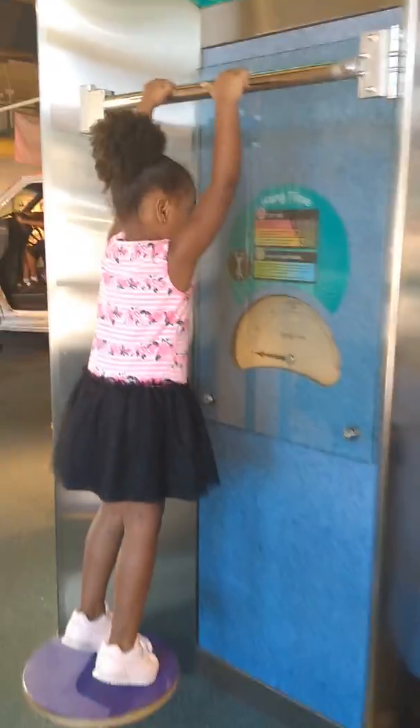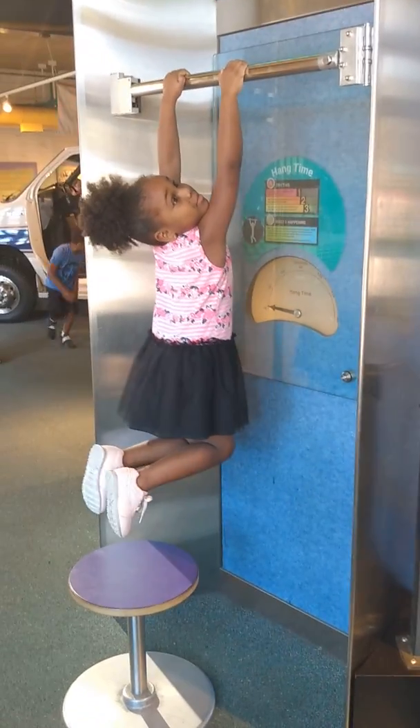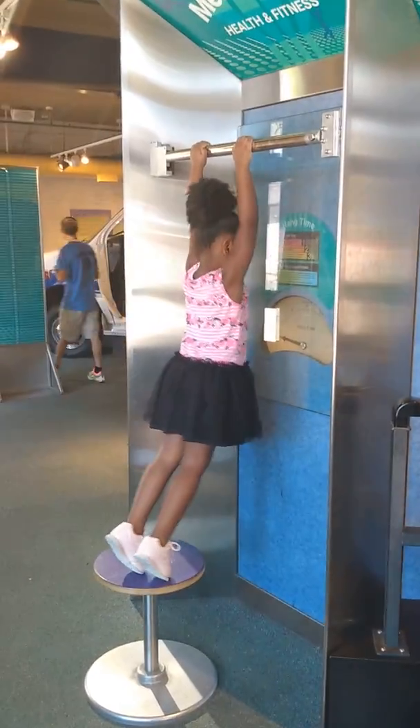11:30 for lunch. Hang time. There you go. Get up there. You think you could do it? Be careful. Good job.